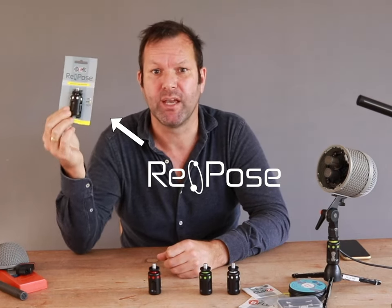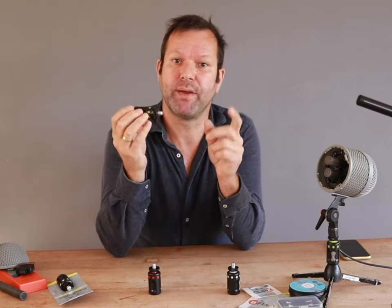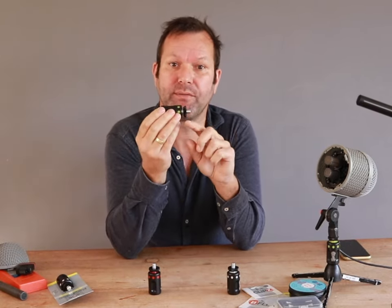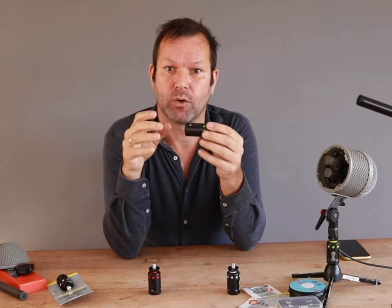The Heidemike Repose is an acoustic noise reducer. How does it work? The Heidemike Repose creates an acoustic barrier between your microphone suspension and your microphone stand, your boom, or your car rig.